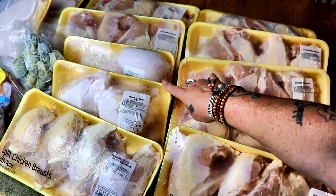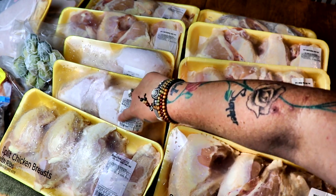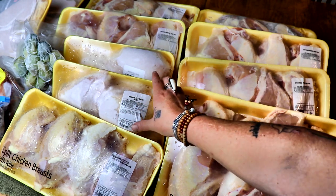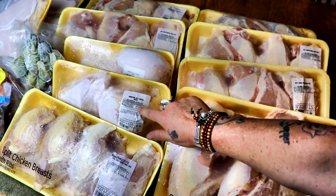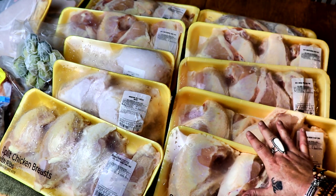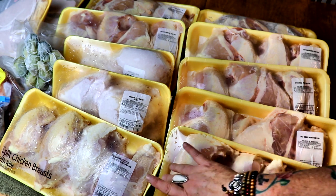I have a couple packages here that I got a while ago — back at the end of March, chicken was kind of scarce and I paid like $1.49 a pound, but there wasn't much chicken at the store so I really felt like I needed to buy it at that time. All these packages are good until August 2nd anyway, but they've been in the freezer for a few weeks.